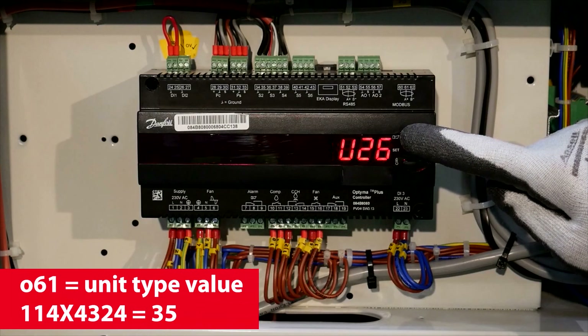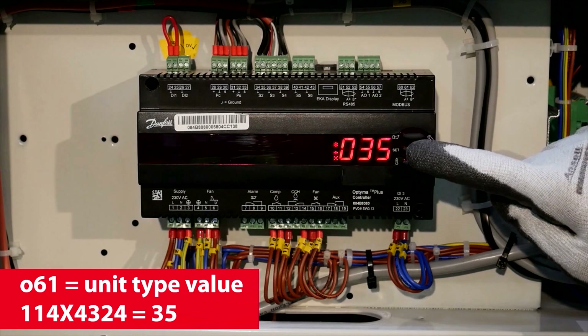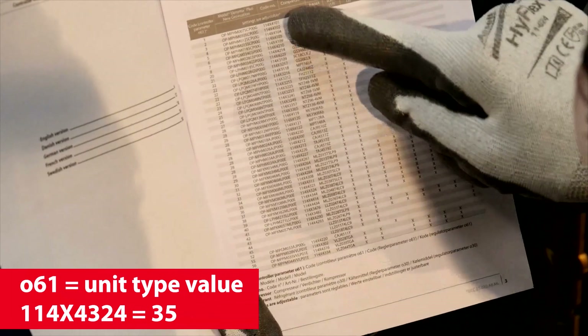Scroll to 061 and note down the value corresponding to the unit — 35. You can also get this value in the installation guide.